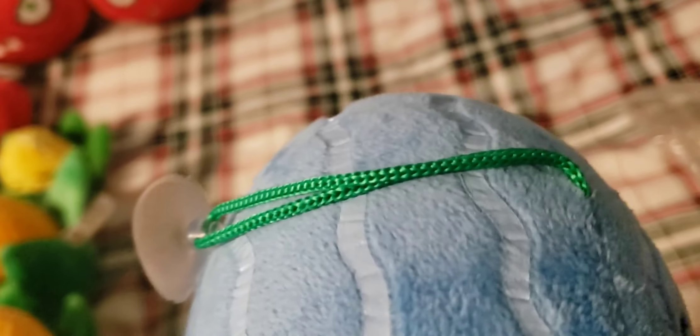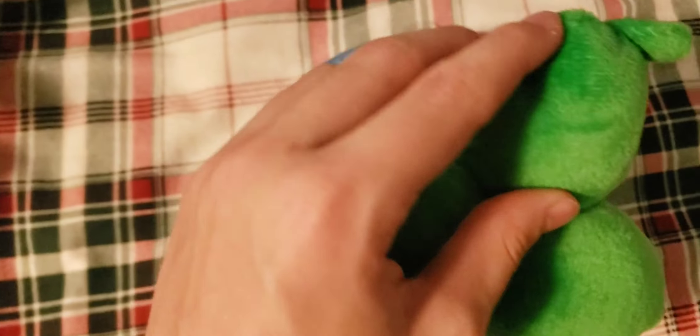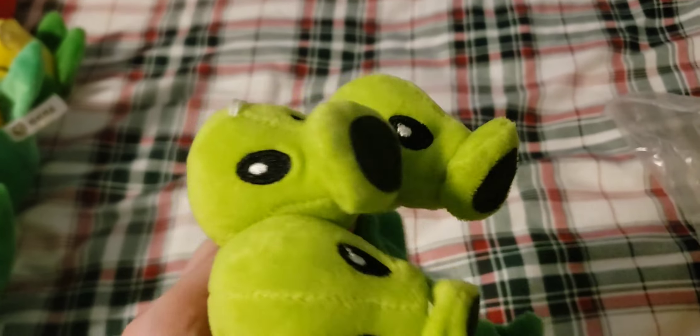Next up we have the Winter Melon. I know it's not in the correct order, but I'm just putting it next to the Melon Pult since that makes sense. It has a dark green string. It does have a little bit of damage on the iron-on material, but overall a pretty nice plush. It doesn't have a tag, but it's still really fuzzy.